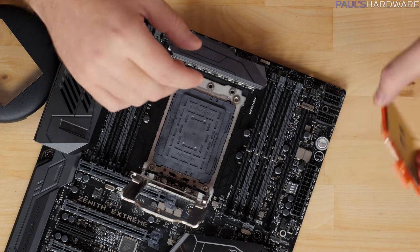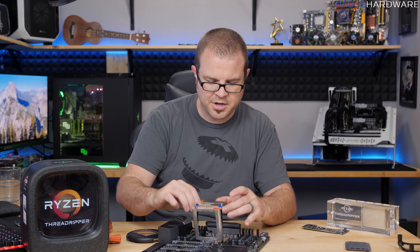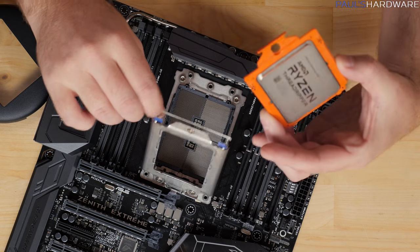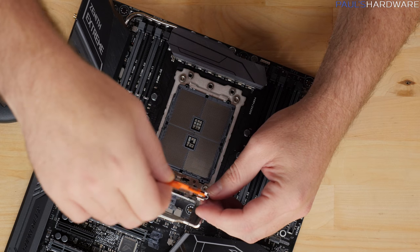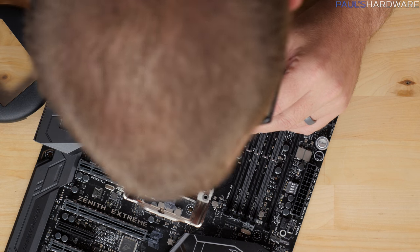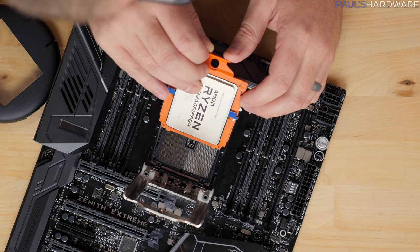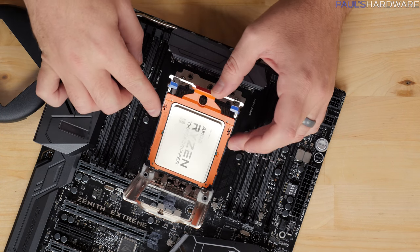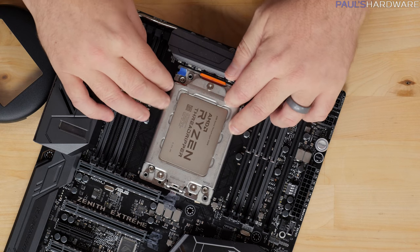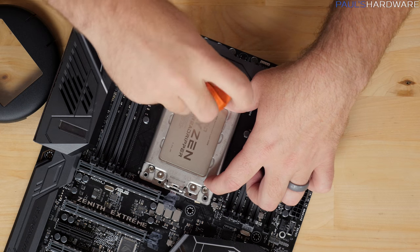Beyond that you do have a plastic cover to protect the LGA socket, and that pops off like so. There is still a triangle on the corner if you're really confused. But there's only one way for this to drop in. It doesn't just stay on the rails — you have to guide it in on that lower part. Once that lower part is in there, it just drops in the rest of the way. Then the TR4 socket cover goes on top, and then you just tighten the screws down in a cross pattern.